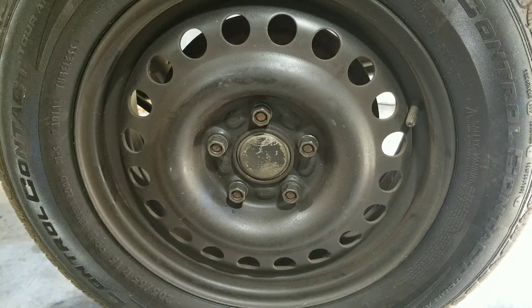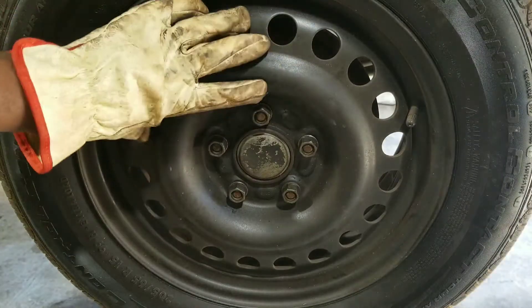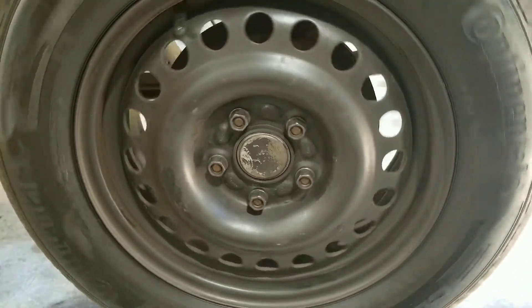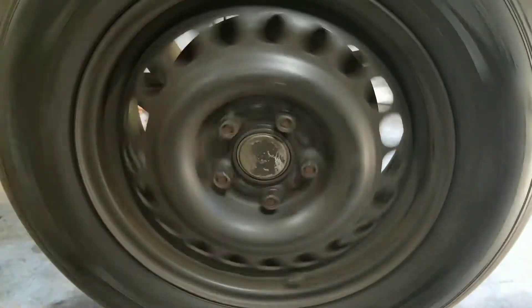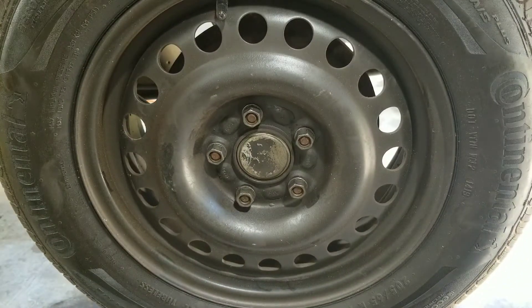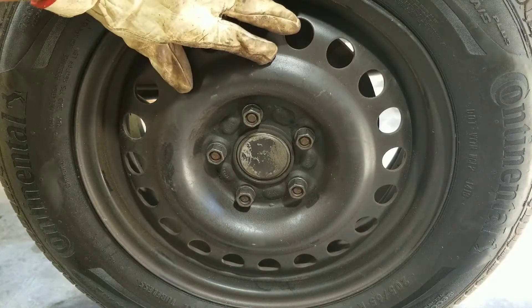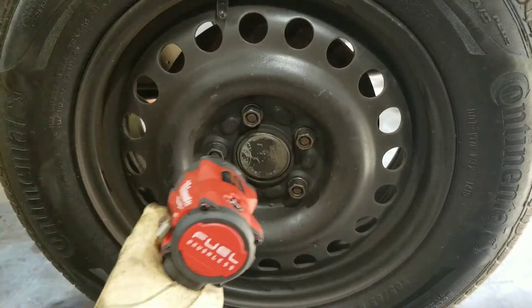I'm working on this Transit van's rear wheel on the driver's side. What I notice on this rear wheel is that when you try to turn it, it doesn't turn very much. The other side turns really easy. Obviously this is not good because it decreases gas mileage.